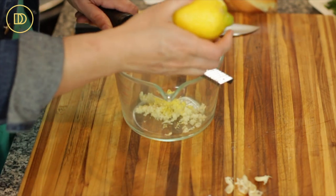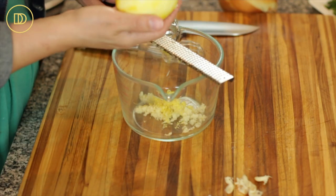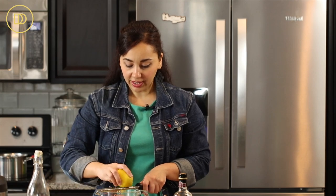We're going to need about a quarter of this lemon's zest — it's a big lemon. When you're zesting, make sure to get the yellow part, not the white part. The white part is super bitter; the yellow part is where all the flavor is.